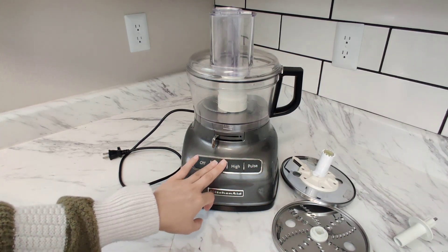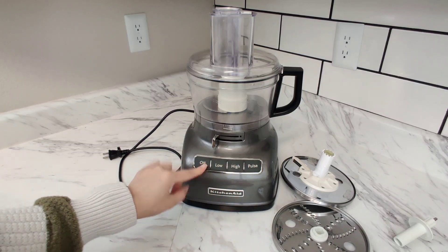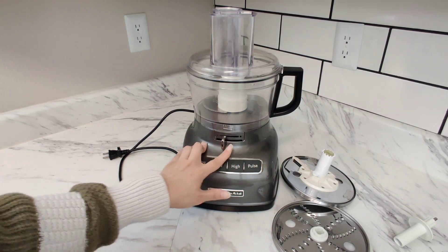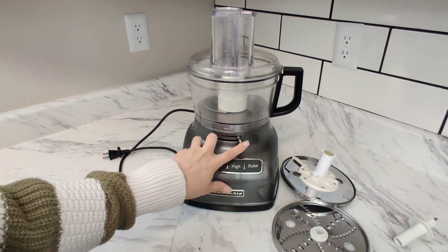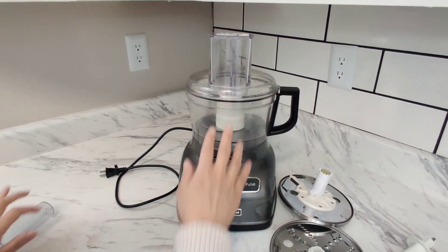Right here are nice buttons — they're sort of soft. You have off, low, high, and pulse, so you do have that control. This right here lets you set the thickness that you want your food, and this piece is used to press the food inside. And this is your lid.